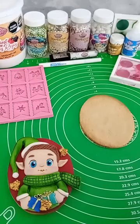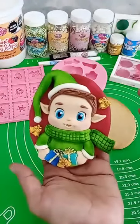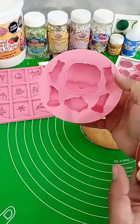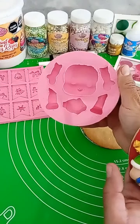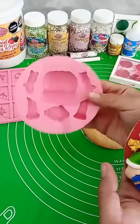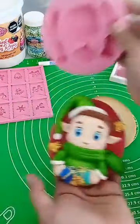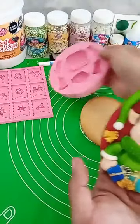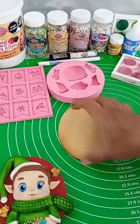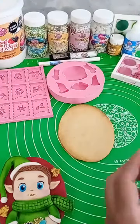Vamos a comenzar con nuestra galletita. Este es el modelo que vamos a realizar. El personaje que vamos a realizar, vamos a utilizar este molde de Cherry and Cake, que es un molde de un muñequito que lo podemos hacer niño o niña. Podemos hacer un muñequito disfrazado — con este mismo molde he hecho una brujita y una niña disfrazada de calabaza — pero podemos realizar cualquier temática que queramos, es como un molde universal. En esta ocasión vamos a realizar este duendecito.